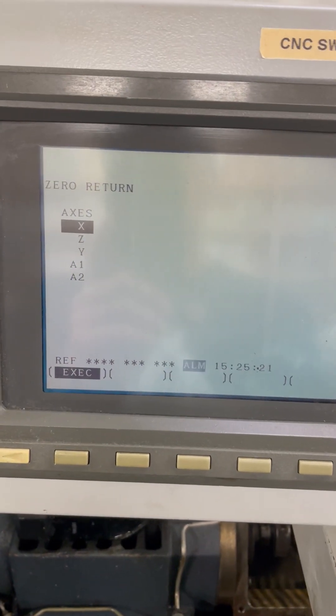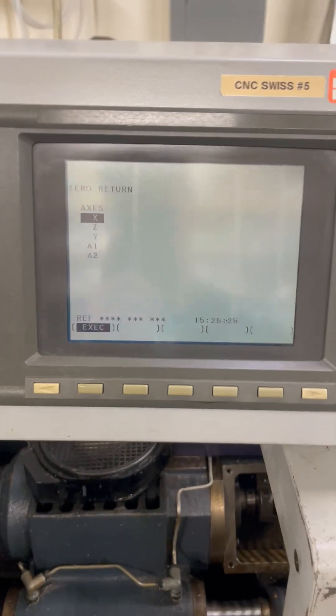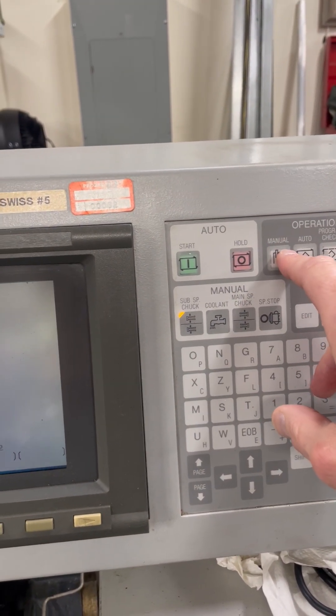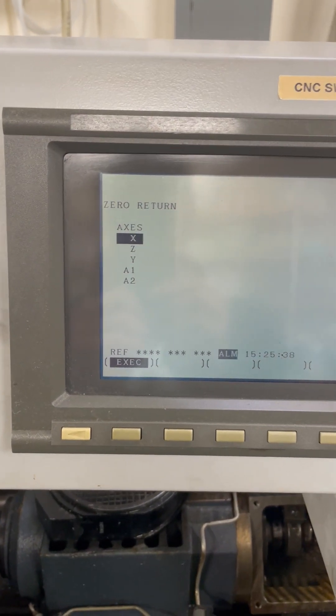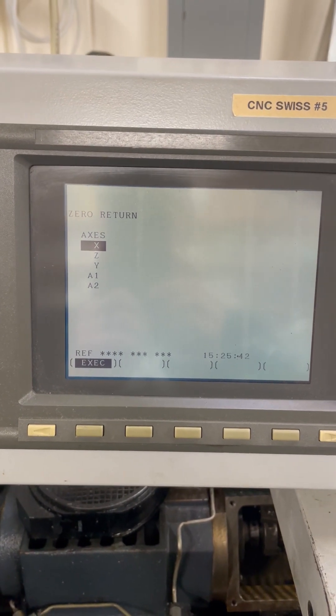It basically just sits here until it completely times out or I give up on it. If I go over to manual — which I'm not going to do — I can still demonstrate that the X-axis is moving. But for whatever reason, I cannot get it to invoke the return procedure for the X-axis.